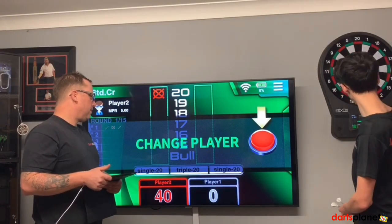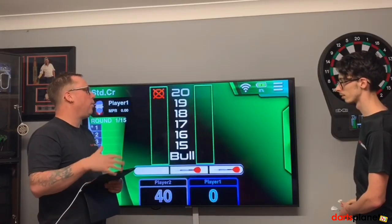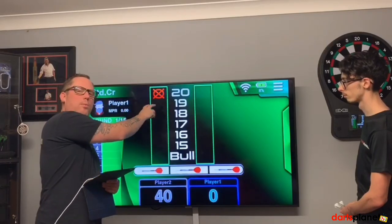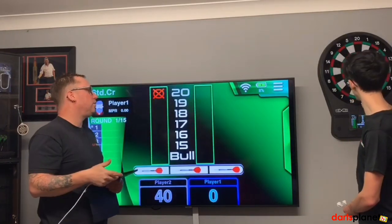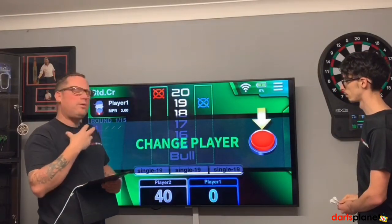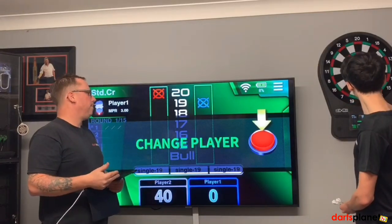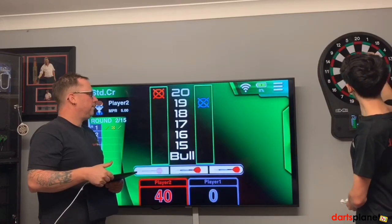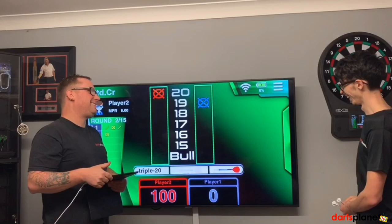I've got 40 points and I'm in the lead. It's 15 rounds in cricket unless the game is stopped earlier, which Zach will explain shortly. Now it's my turn - Zach can score off 20s, but there's still a clear board down there. Do I want to waste three darts to try and lock him up, or go for the 19s? Not for me personally - the 19s are available so I would go down there. I've hit three single 19s, I now own the 19s and can score from them, but I haven't got any points yet because I need to hit more than three to start scoring.